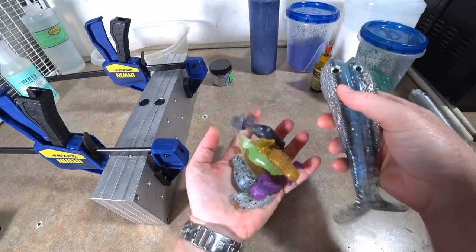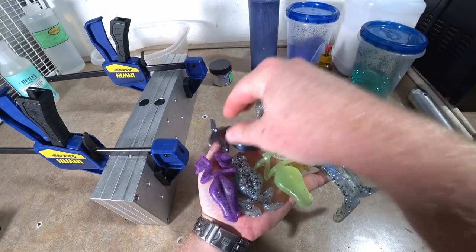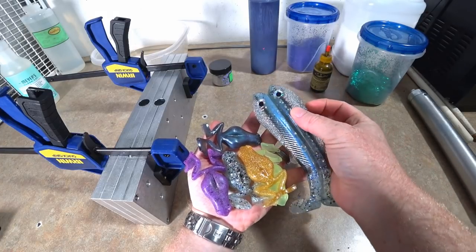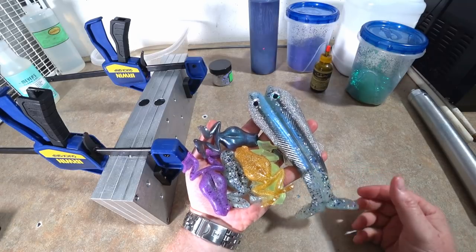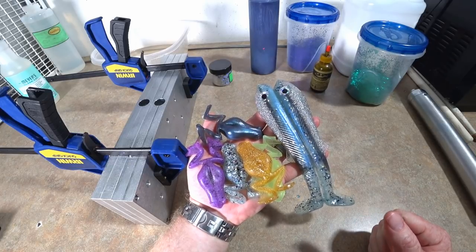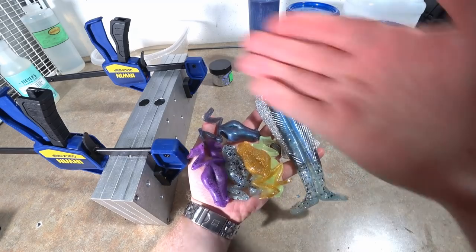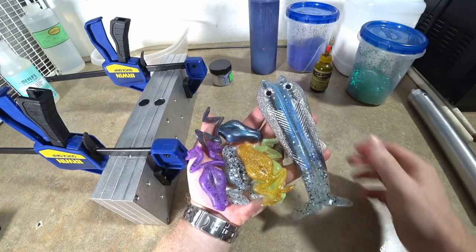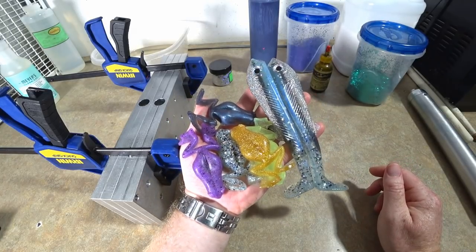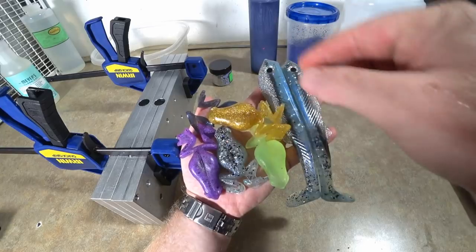I've been making a few things for a big fishing trip this weekend. I made a post on my channel that I probably wasn't gonna do a video this week, but this is that video. I've got a few marlin frogs - I'm going down to Palatka, Florida to meet up with some special guests. One is a professional angler on the Major League Fishing tour currently, and the other special guest makes some of the molds that we use.